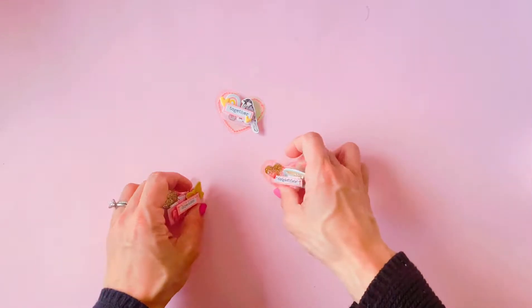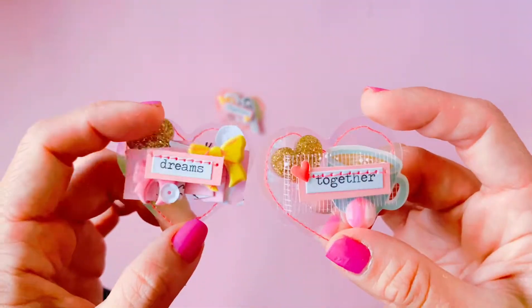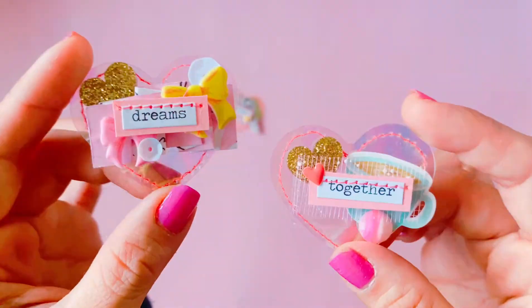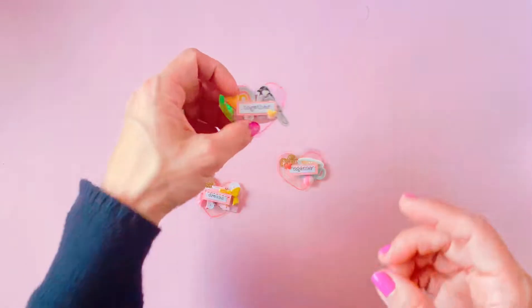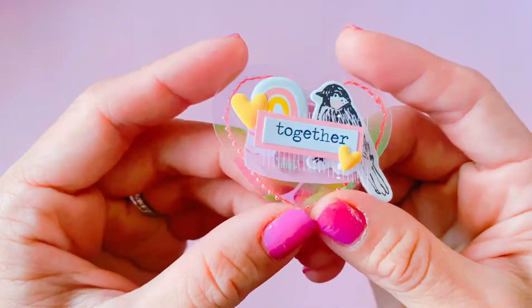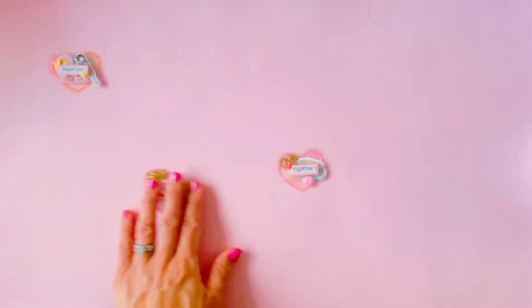Hey everyone, it's Paper Milkshake and welcome back to my channel. You guys will probably remember I recently posted a video of me making these little acetate hearts — super cute little acetate heart embellishments which I made a whole stack of in one evening using an AliExpress punch.